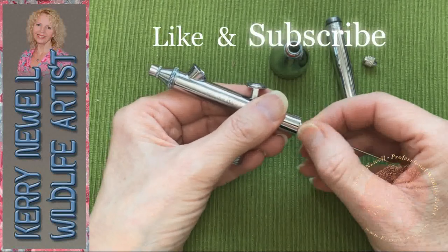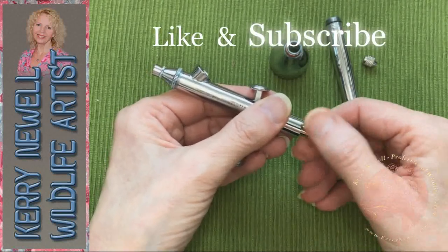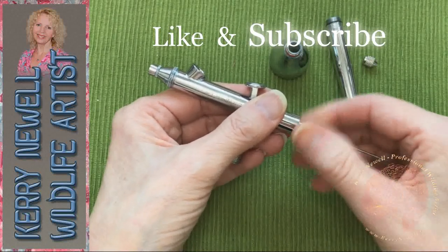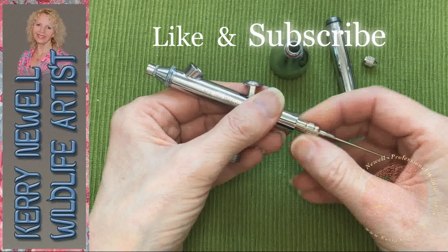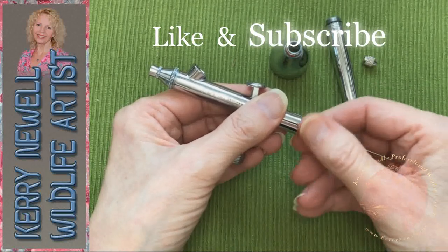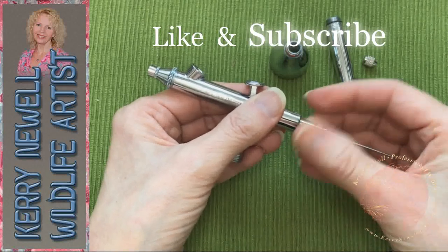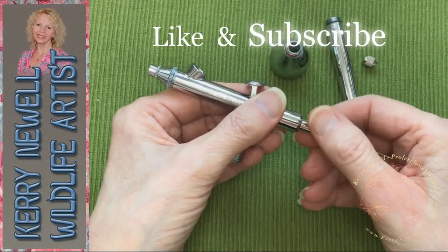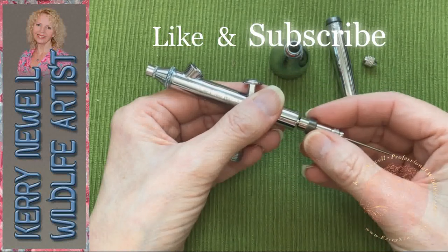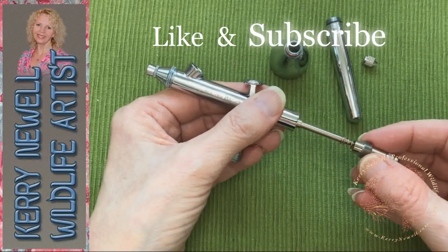I don't want to have to sit and do all this when I should actually be painting. So just unscrew the cup — take that off — unscrew the barrel — take that off — and unscrew the little locking nut — take that off. This one comes off next. It's all simple: anti-clockwise to unscrew, clockwise to tighten, same as anything else.